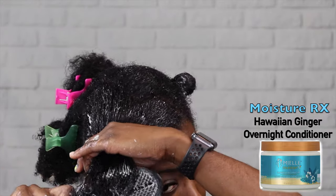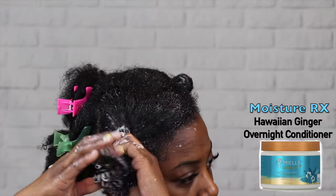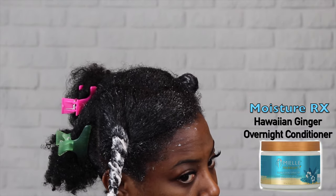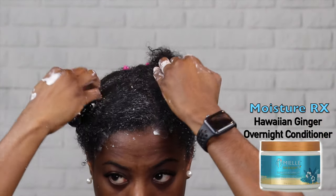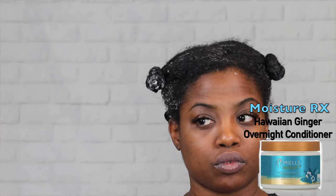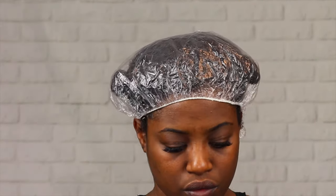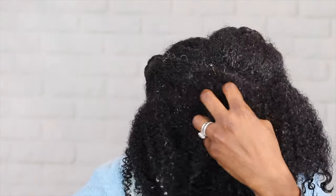Once I'm done with that, I usually just twist it so that it stays together and doesn't get mixed in with the sections that aren't done. You're going to repeat that process all over your head. Once you're done, go ahead and put on a plastic shower cap so you can go to sleep on it. The next day you rinse it out and start to wash as usual.